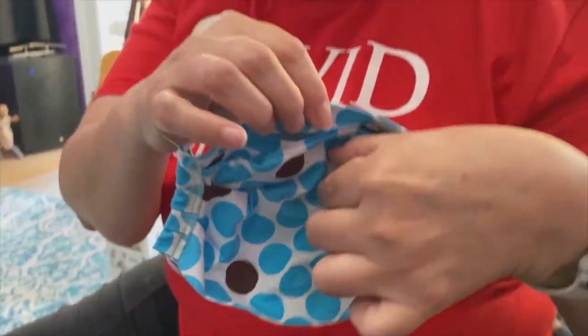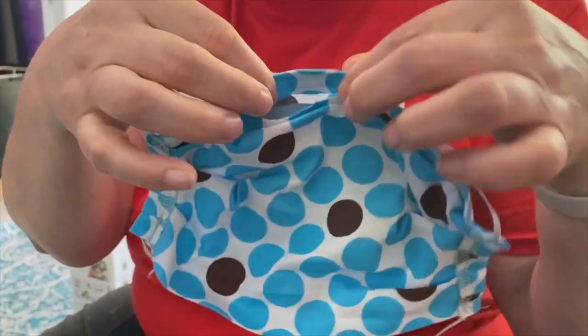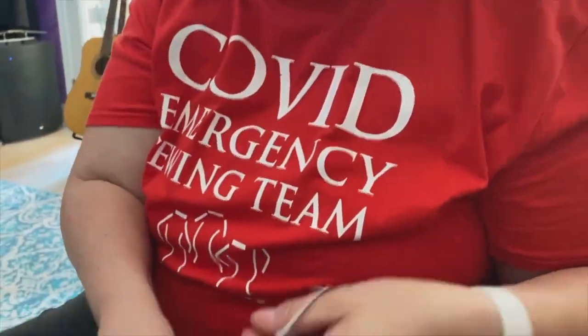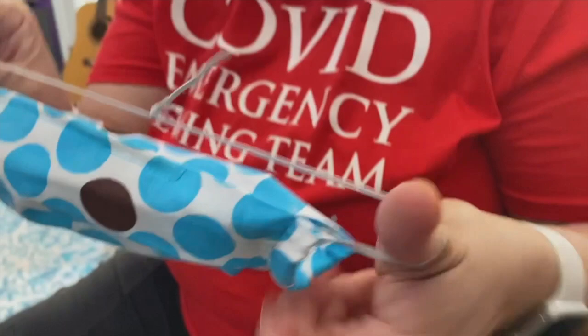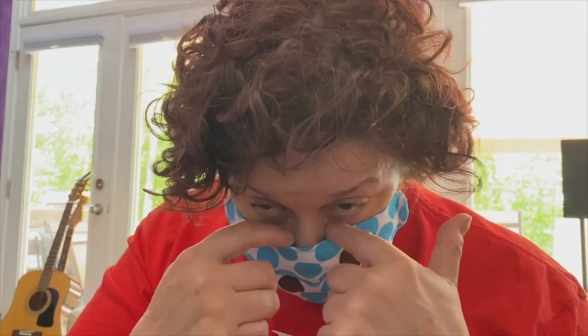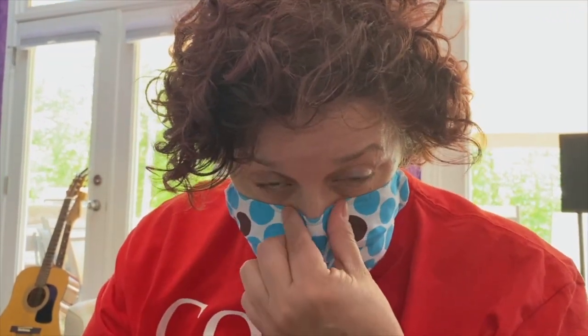This is the top where the filter pocket is and the metal piece. To put the mask on, take both straps together and pull it down over your entire head. Then you can either put the strap up, or I prefer to just pull the whole mask up. When you get up to the nose, you can see how there's gapping — squish that metal in and it will seal against your face.